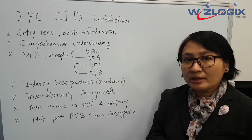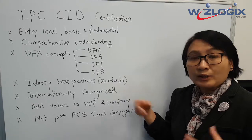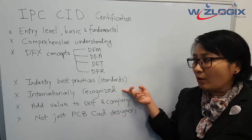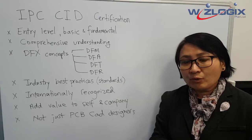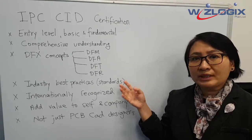This certification is internationally recognized — not just in the US, but in Singapore, Southeast Asia, and the rest of the world. It adds value to yourself and your company.